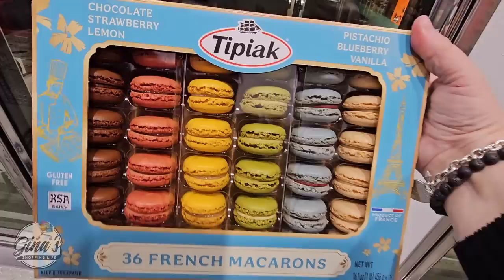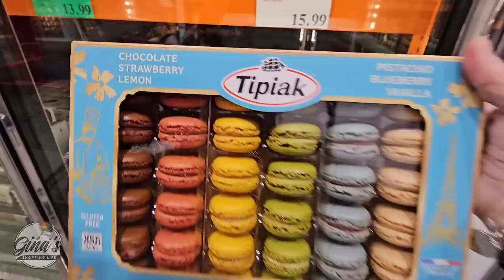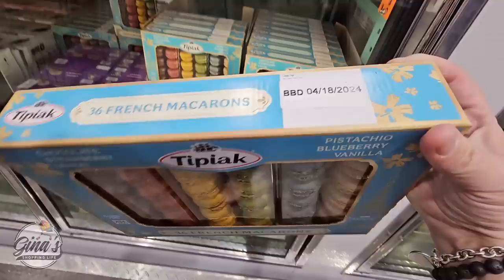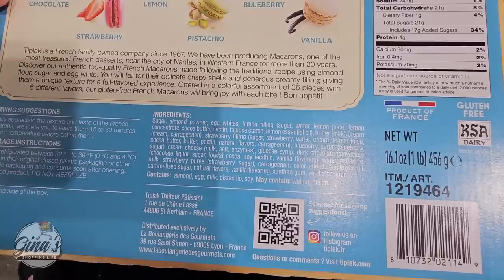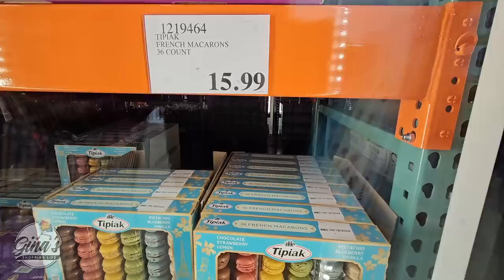This time of year the macarons are really pretty — and not just pretty, they taste really good too. The spring flavors. They are also freezable, so if you can only eat half the package or want to save them for a later date, you can freeze them. When you do freeze them, just put them in your refrigerator about 24 hours before you serve them. $15.99 for 36 of them — that's a really good price.